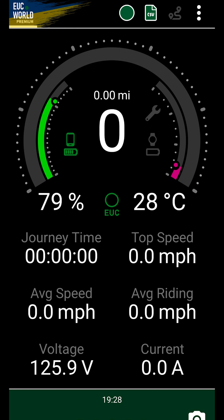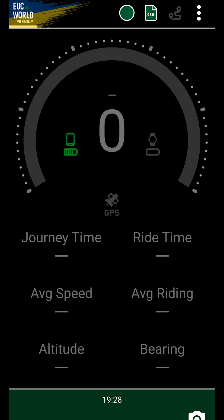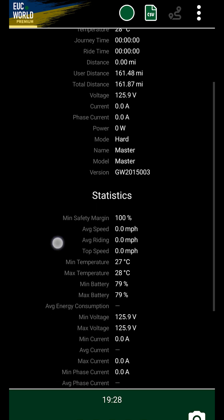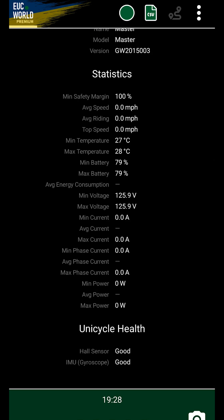Swipe the main screen down to find some GPS values, which are more accurate than the ones reported by the wheel. However, the GPS top speed is missing, which is a bit of a bummer. Hopefully it will be added in later updates. Swipe the main screen to the right and you will find live data, statistics, current speed chart, live tour tracking if enabled, and charging data also if enabled.